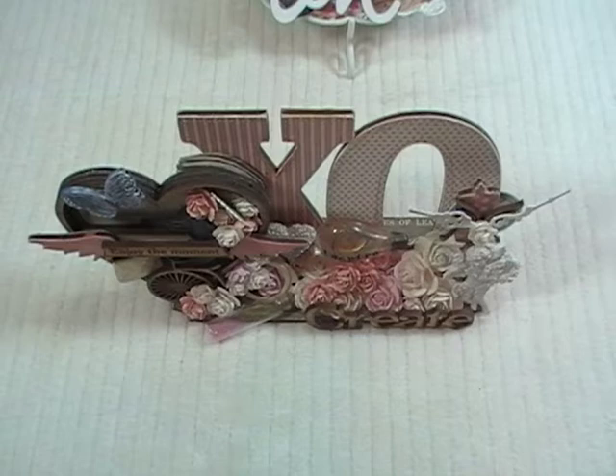Hey ladies and gents, this is Linda at HX777 and today I'm coming at you with a design team project for Rene Boquets. Now this project, I had found this piece at a garage sale and I believe it was a jewelry holder to hold necklaces and stuff.